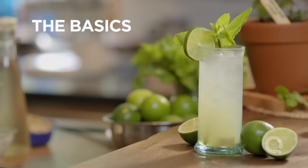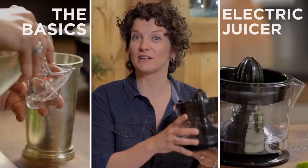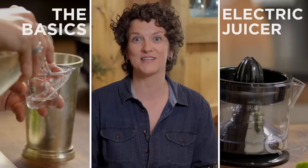It will be delicious and it will quench all summer thirst. Thanks for watching. If you'd like to see more of the basics, click over here. If you'd like to learn about our electric juicer, click over here. And if you have any comments, questions, or suggestions for more basics, put them in the comments section below.